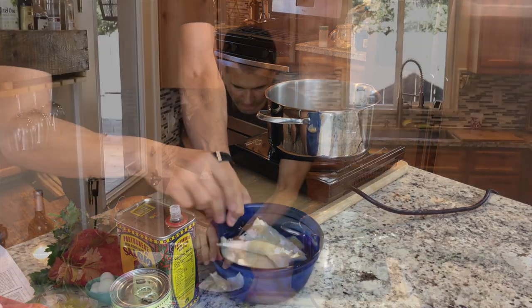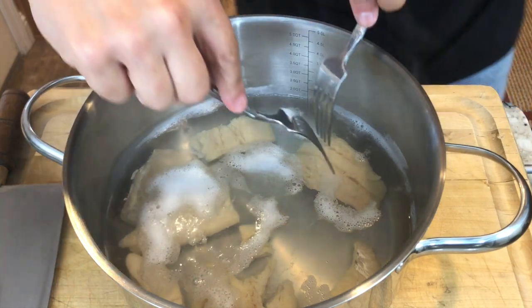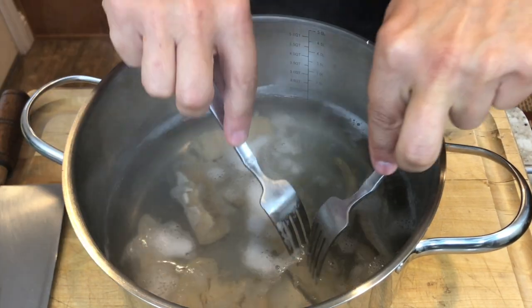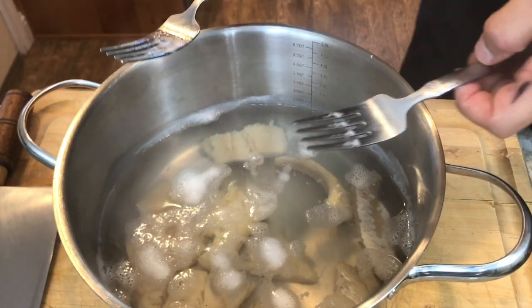Simple recipe — the first thing we're going to do is boil the salted cod. The bacalhau's been cooking for about 10 minutes and you can see how I can just pull it apart. This big piece just broke up. I pulled it right apart with just two forks. When you can do that, you know it's done.